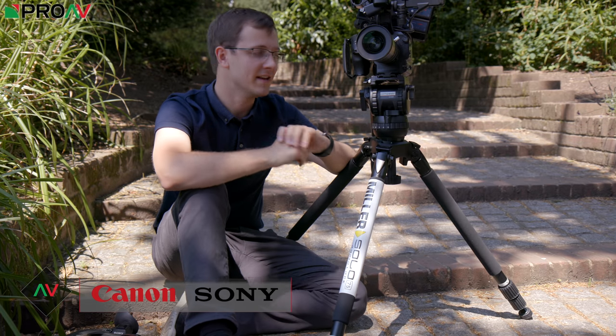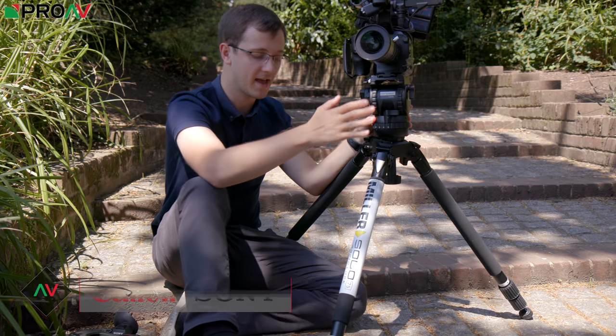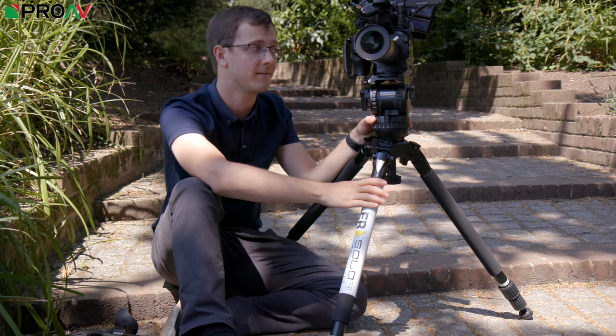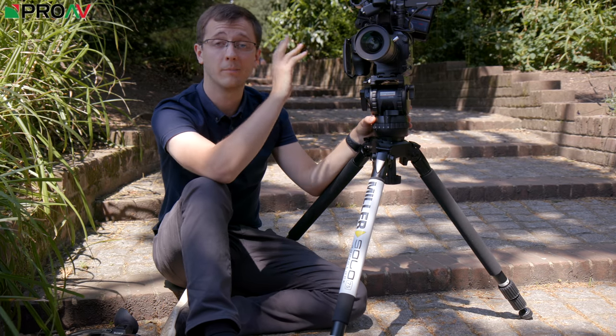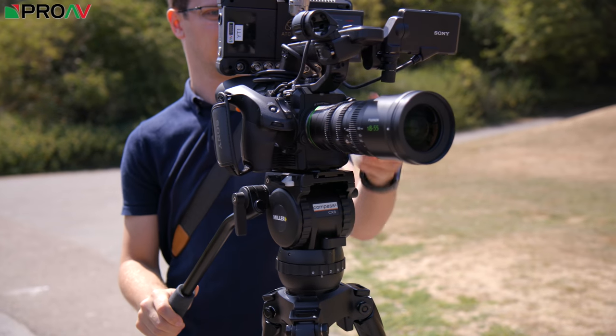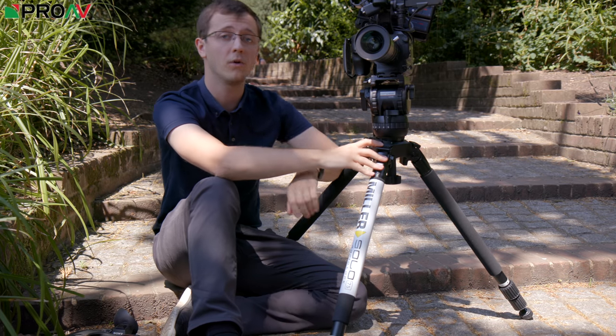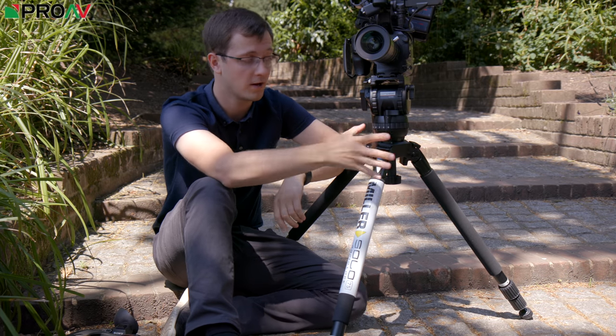Hi, Carl here for Pro-V TV, and today I'm out filming with the Miller Compass X CX-8 head and the Solo 75 legs. I'm actually in the middle of filming my review on the FS5 Mark II, so I thought I'd stop and give you a rundown of this tripod as well, talk you through what the tripod is capable of and what it can do.